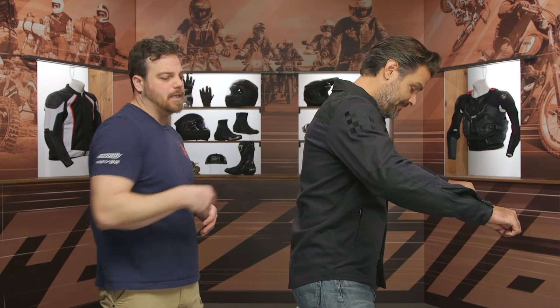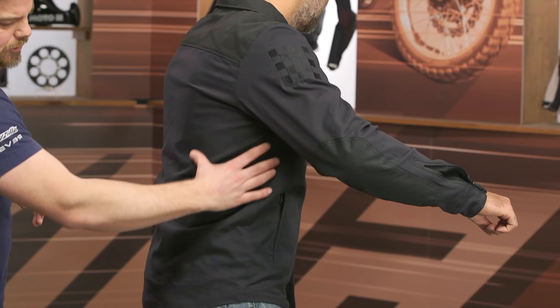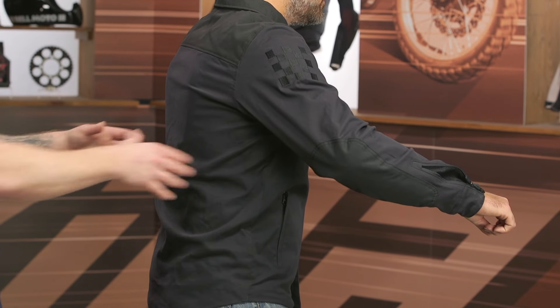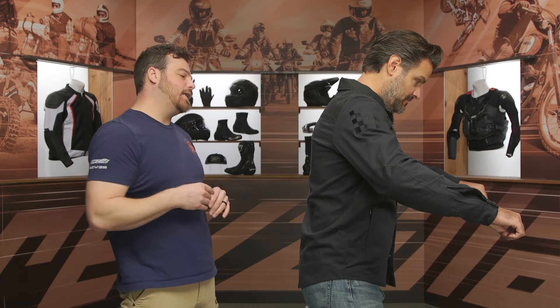When we look at the side, at the upper shoulder, you do have some more accent stitching. I think that does a very nice job of giving the overall style to the jacket, but otherwise you're just getting the stretch main canvas construction down the outer side to the hip. Something that helps you move — whether you're hitting a more aggressive riding position or something a little more relaxed, this jacket's going to help you out and be comfortable for all-day riding.